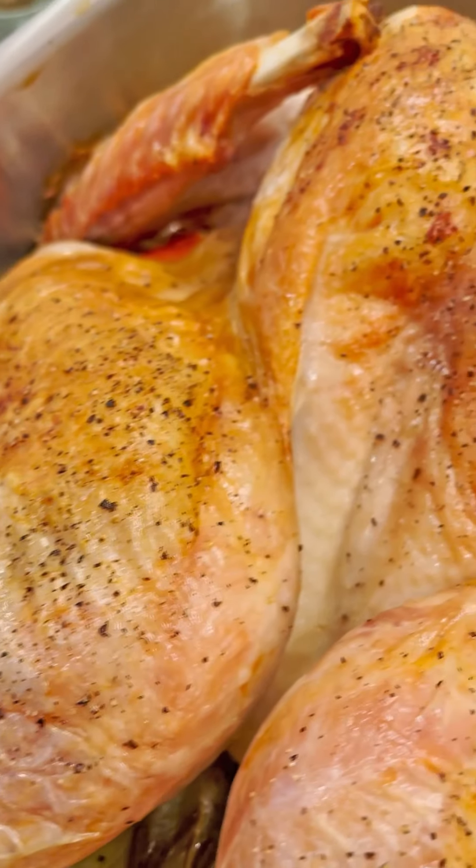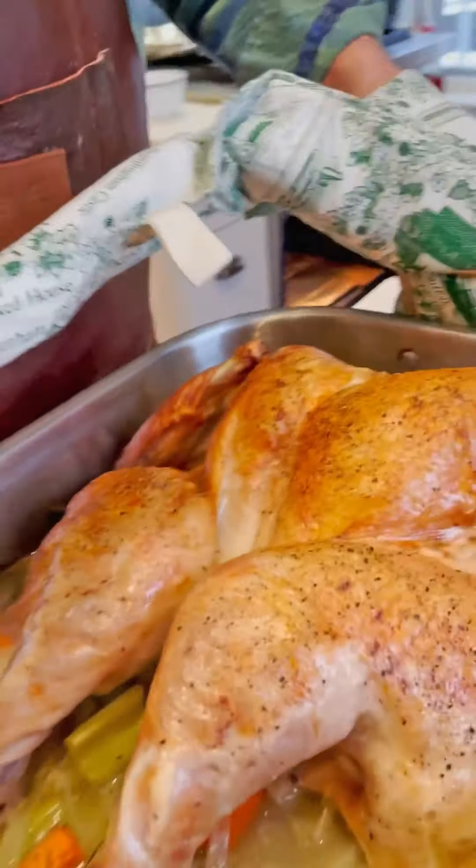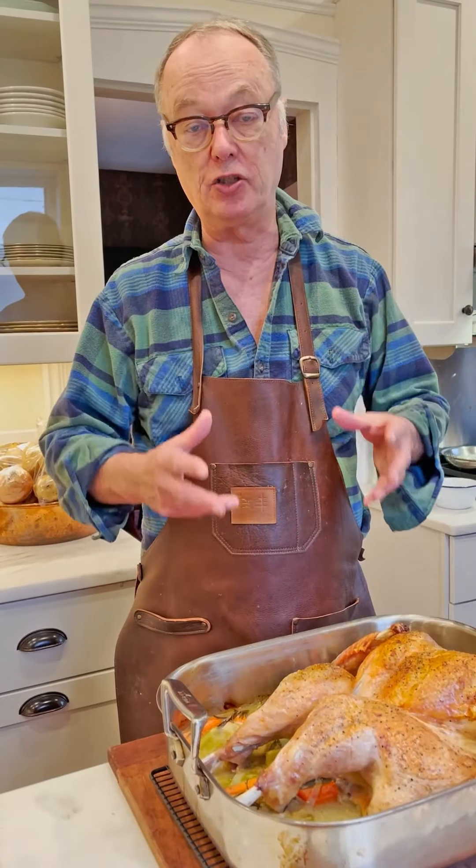Welcome to Two Hour Roast Turkey. I've made turkey dozens of ways — this is by far the easiest. It's much better and easier than wet brining. It gets you in and out of the oven in about half the time, and you have perfectly salted and perfect textured meat.